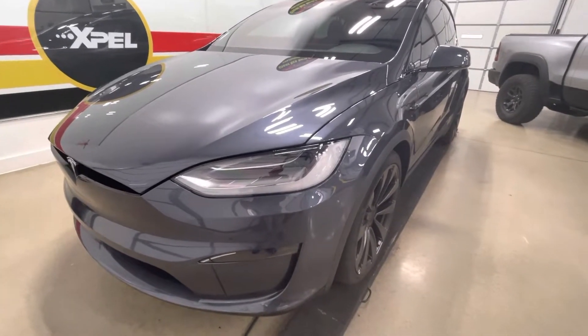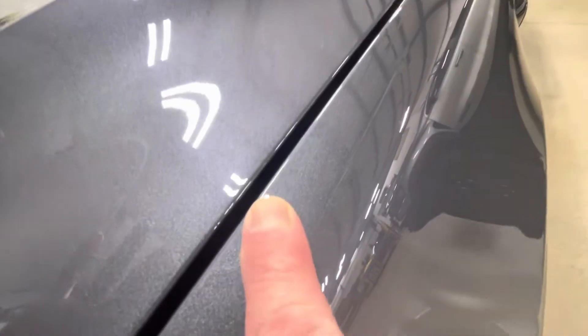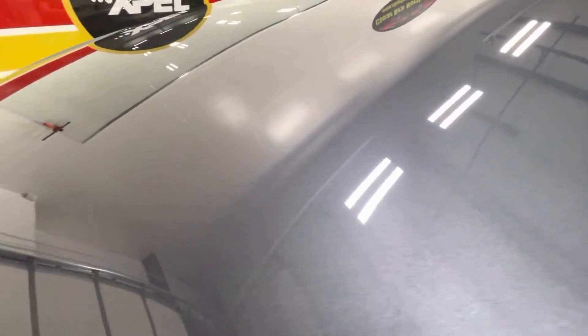Let's take a look at our work. Here we are on the top trunk — the frunk — all wrapped in nicely. Everything's clear and clean, everything looks fantastic.